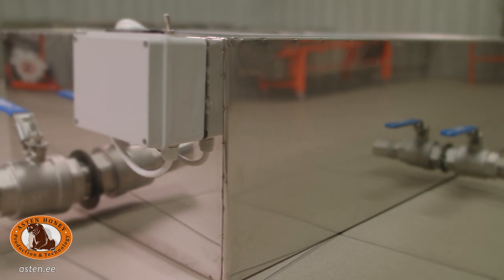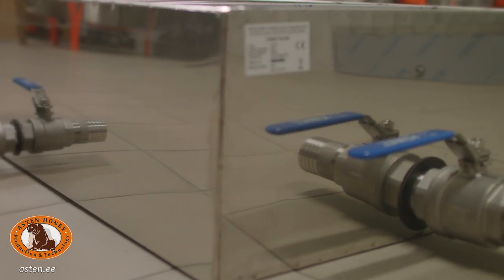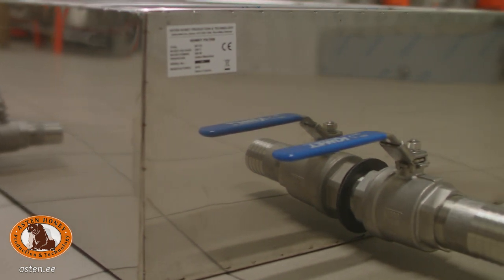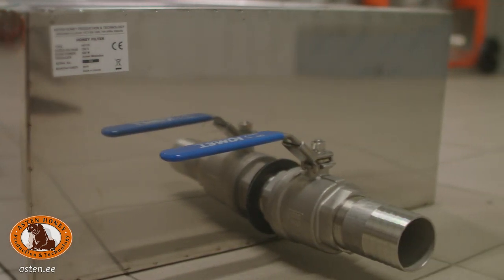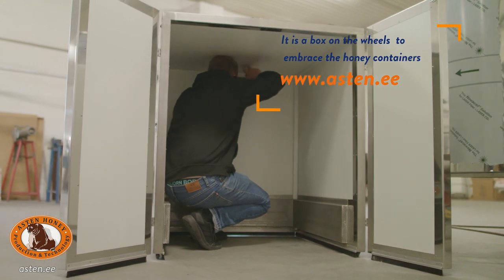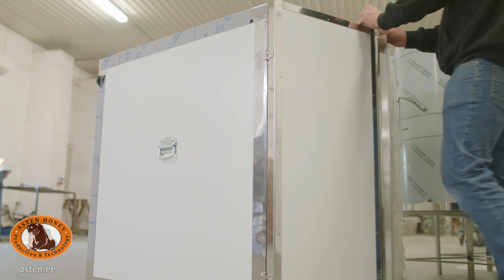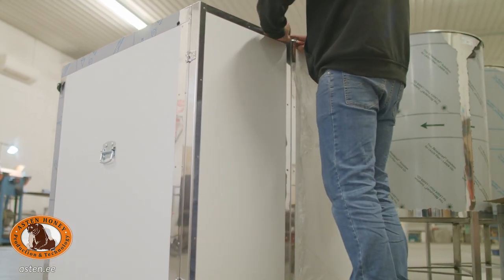The honey sump holds 175 liters of honey. The body is heated by a heating cable or a water jacket. The honey sump is equipped with two screens — there are metal plates of different sizes to control the flow of honey, and special baskets to remove the larger pieces of wax. A level sensor may be attached as an extra. Honey liquefying cabinets of different sizes are meant to heat and liquefy honey from solid to liquid states in order to enable convenient packaging of honey.